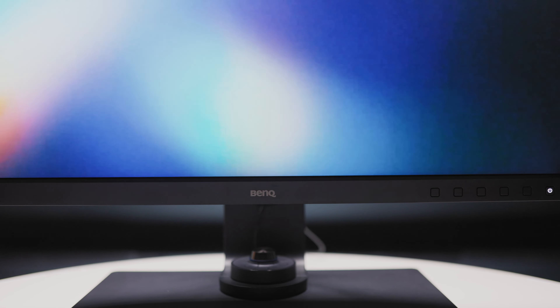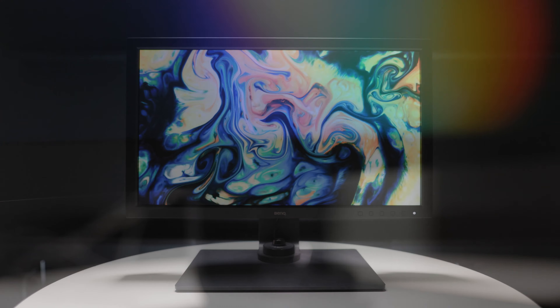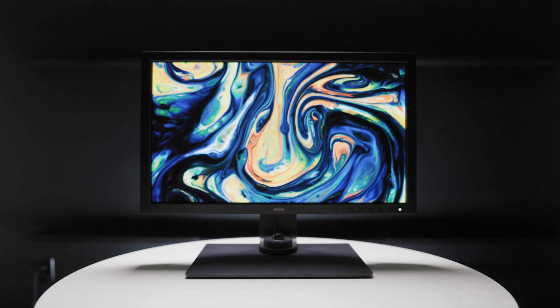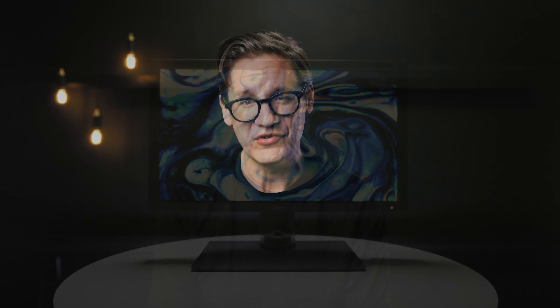The BenQ Photo View SW271C. This is not a display one would buy to edit spreadsheets or browse social media, though of course you can do those things. Rather, this is a display made for a more discerning audience — photographers, videographers, filmmakers, designers, people who value color and accuracy.